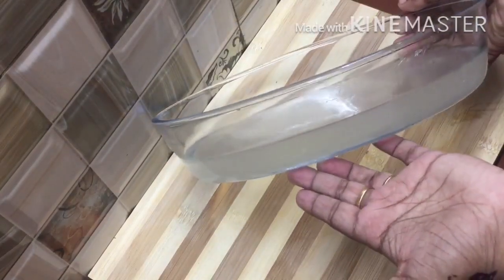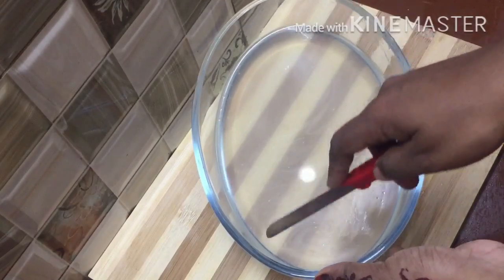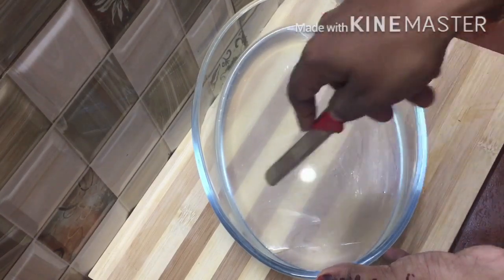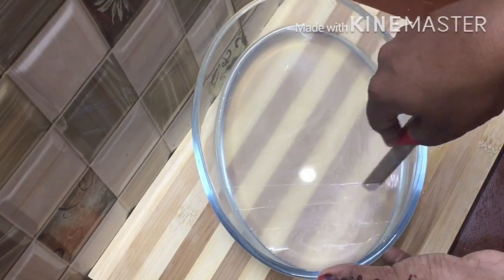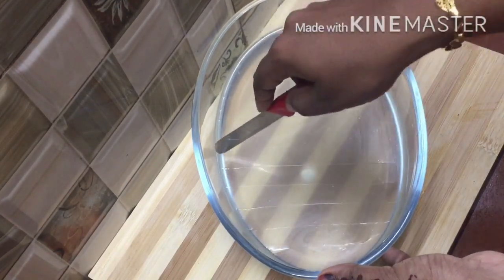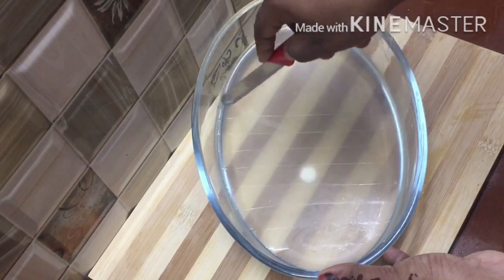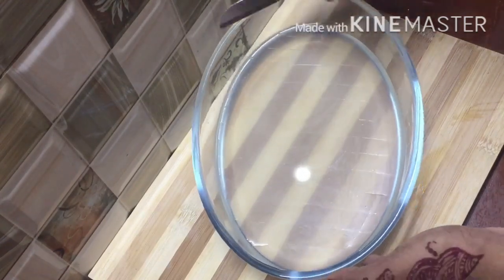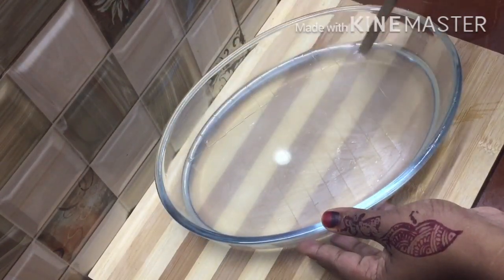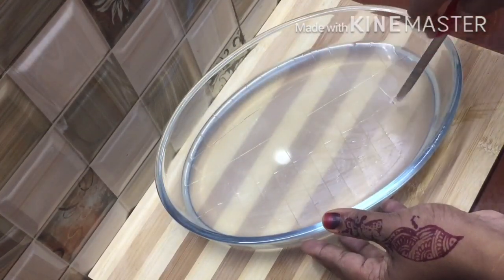After 15 minutes, this pudding is set. I am going to set this glass pudding. I will set this glass pudding — this is the glass pudding.